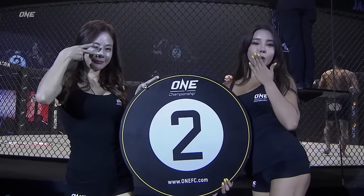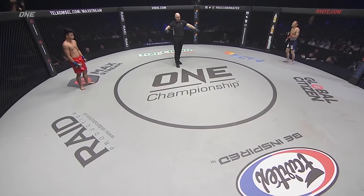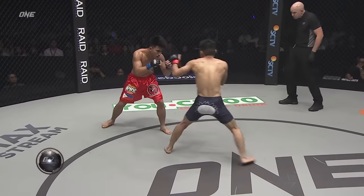From inside the sold-out Jakarta Convention Center in Indonesia. Second round. Mixed martial arts action for the strawweight championship, scheduled for five. Paccio in the red, champion Naito in the navy blue.